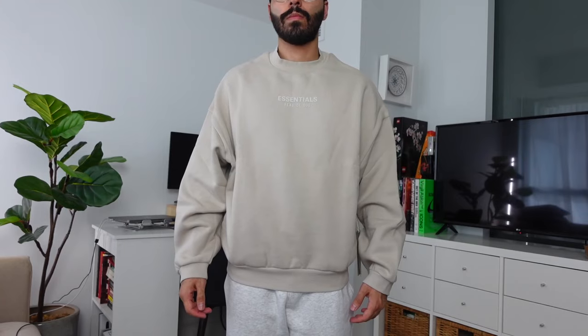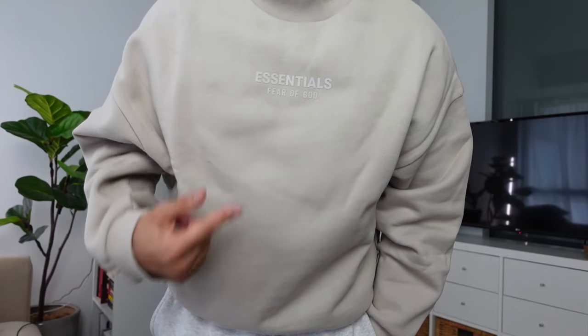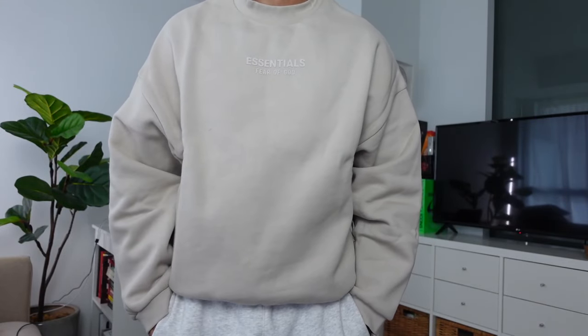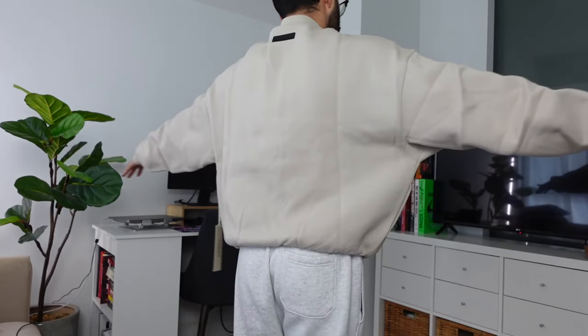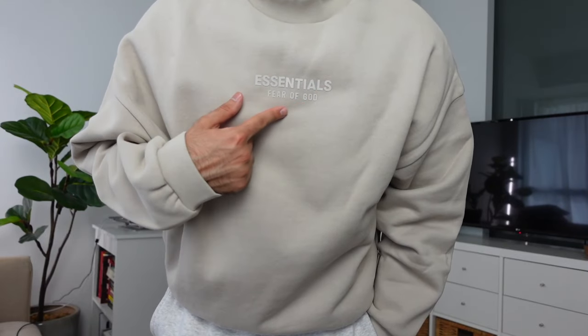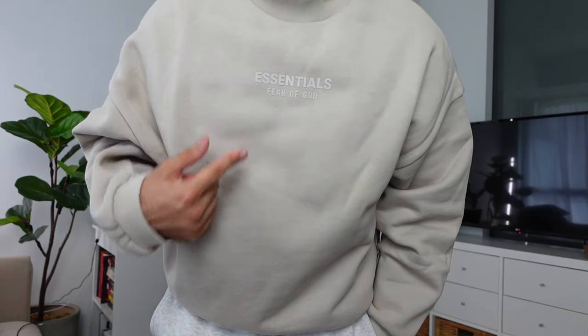Next up is the crewneck in size extra small at $125 Canadian in Silver Cloud. Unlike the previous collection, the mock neck isn't extremely exaggerated — it looks more like a regular crewneck. Between the hoodie and the crewneck, I'd recommend the crewneck any day. Going one size down gives a slightly tapered but still oversized look in all the right places. It's a great piece to integrate into your fall and winter wardrobe, and the fit is similar to previous collections.